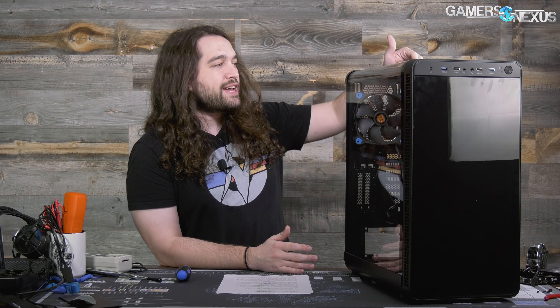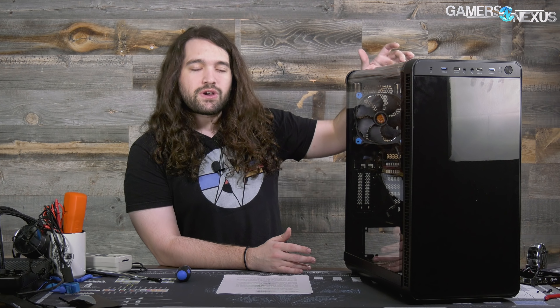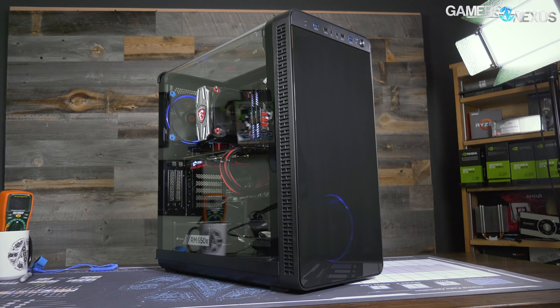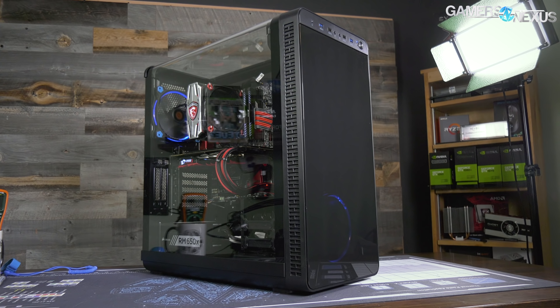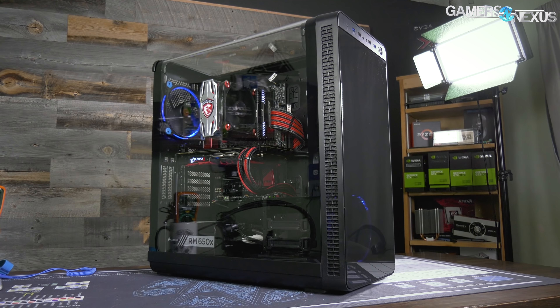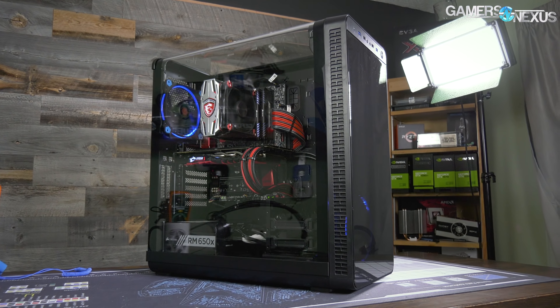A lot of that performance was because of the rest of the case. For the View 71, although it was tempered glass everywhere, there were gaps in the paneling all over the place, and also no power supply shroud. This one has no power supply shroud, which always tends to help with GPU thermals, but it does lack the gap effect of the View 71. That's because it has what Thermaltake calls a panoramic panel — this side acrylic panel that covers the entire enclosure for the top and side, and you lose one structural bar on top for the open glass view.